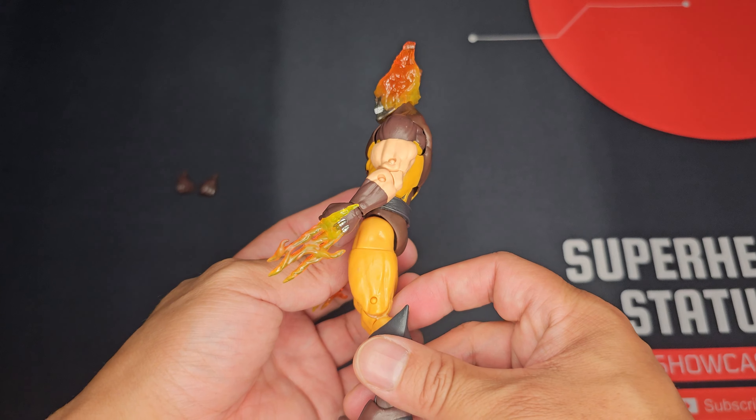The elbow bend is pretty good — no issues there. You also get wrist rotation for both his right and left hands. The ab crunch has a nice range of motion. Really good ab crunch overall. In terms of the butterfly and shoulder articulation, there's really good movement and possibility, so you can get those arms nicely crunched forward. In terms of leg movement, it hits the 90-degree mark pretty well without any issues.